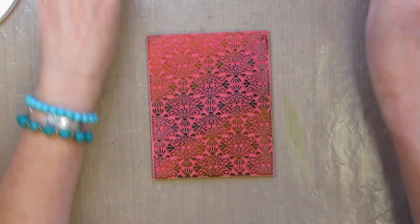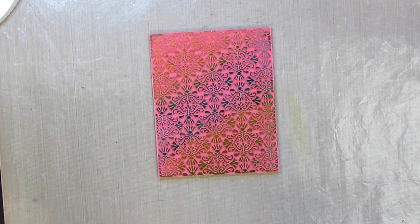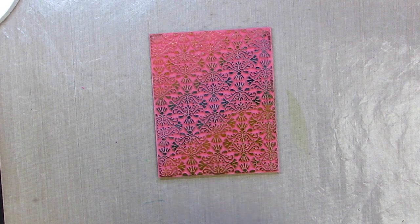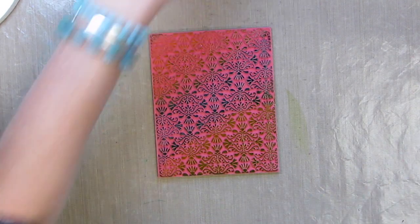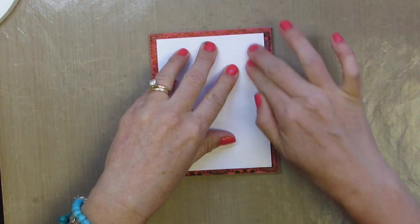I'll set my inks aside. I can take my paper and just lay it right on top here and get a great background, or maybe I want to spice this up and use a little bit of water. I'm just doing a little spray of water. The colors are going to blend a little more. Then we're going to take a piece of watercolor paper.